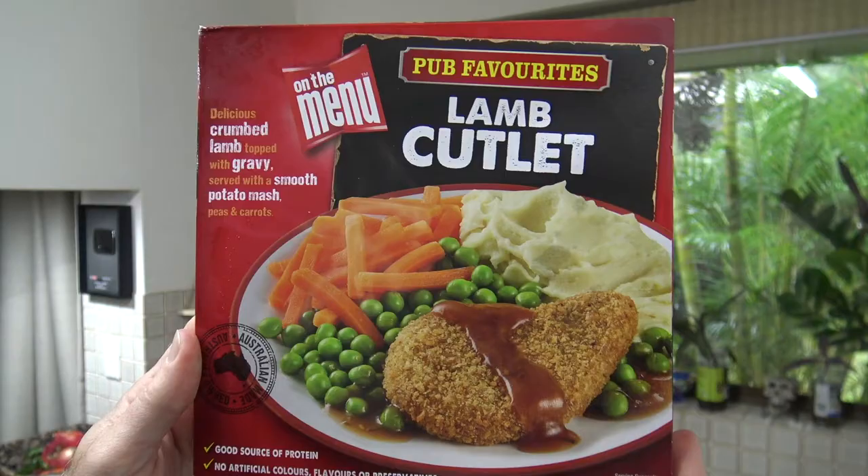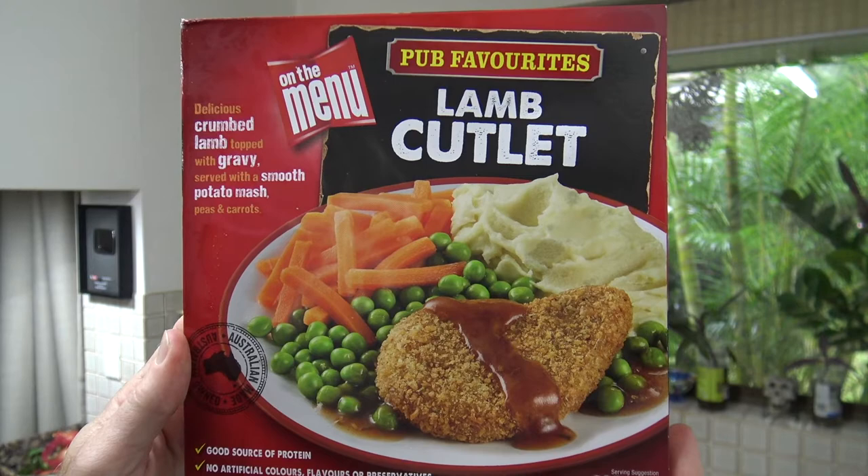G'day lamb lovers, Greg here. It's product review time once again, and today I'm going to be trying this Aussie classic right here — the On The Menu pub favourites lamb cutlet.